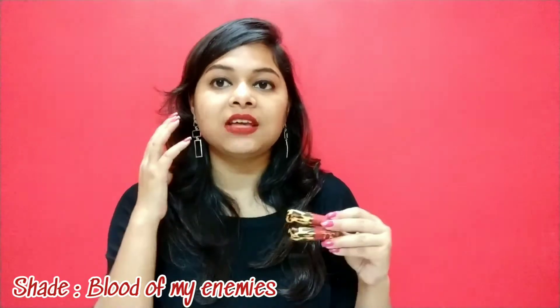They have a complete matte finish as you can see. I'm wearing one of them today and you can see it's very, very nicely pigmented and very, very matte. These are completely cruelty-free, toxic-free, and vegan — I will give an extra thumbs up for that. They have an expiry of two years, so you have a huge amount of time to finish up these liquid lipsticks. And because they are mini, I think they will finish even sooner if you are a lipstick lover.